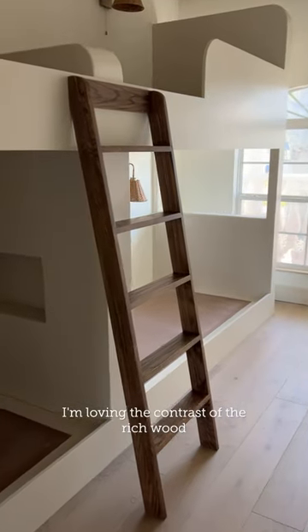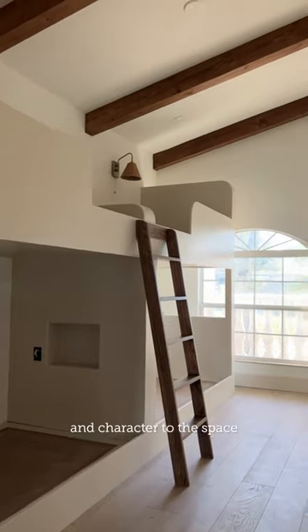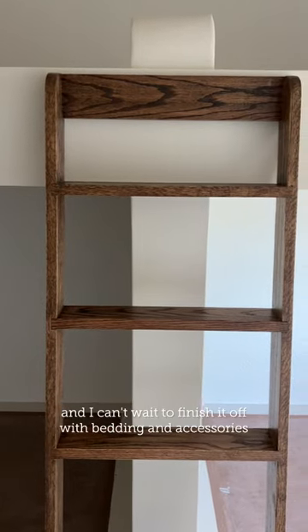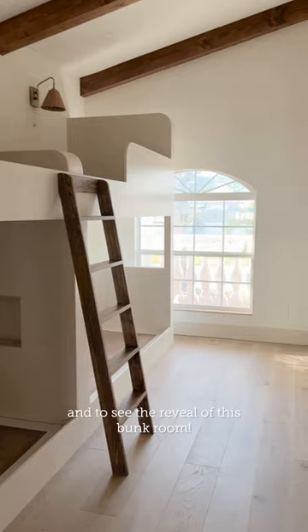I'm loving the contrast of the rich wood tone against the light bed. The dark wood accents add warmth and character to the space, and I can't wait to finish it off with bedding and accessories. Follow along for more updates and to see the reveal of this bunk room.